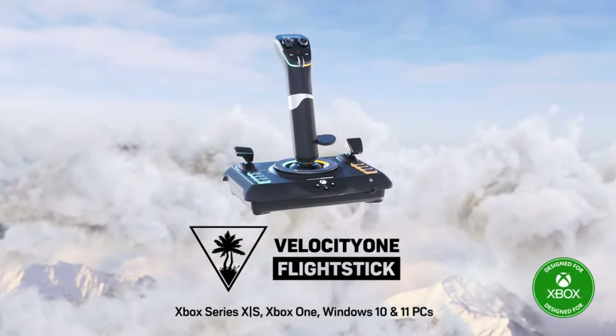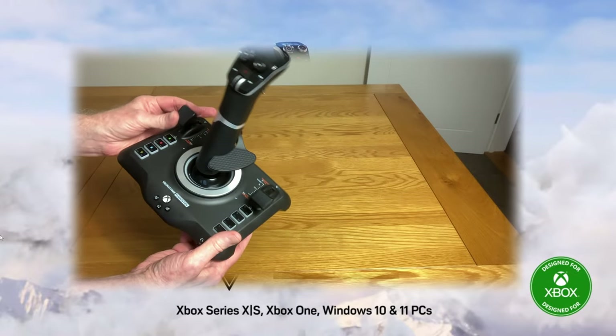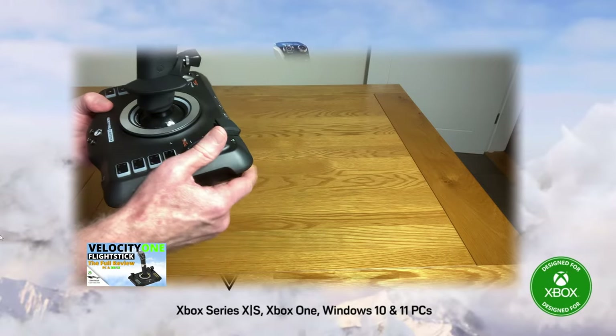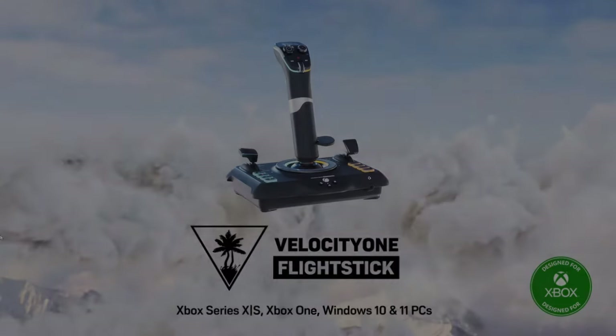Moving the joystick itself through the various axes, there's a good tension to it, something that I personally really like. So make sure you configure those trims when flying. Not sure if this is for you? No problem — check out the full review where we look at all aspects of this joystick, features and connection options. Link to my review video in the notes below.